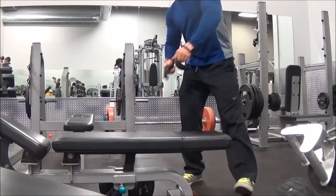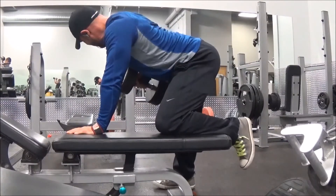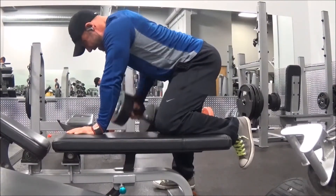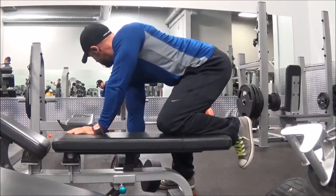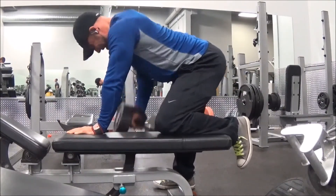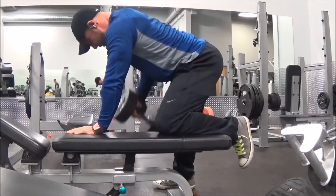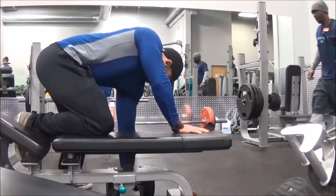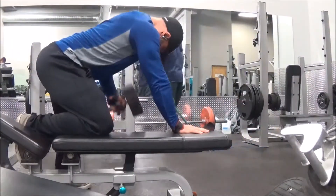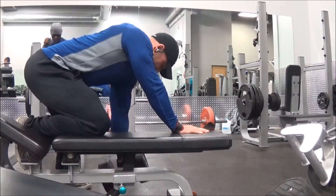...dumbbell rows. I just like dumbbell rows lately because they feel like they activate so much of the lat. I can feel my lat insertions, and I feel like these will help me if I ever decide to jump on stage. I thought about that today — I'm not training for a show, but I'm training hard enough that if I ever got the fire to compete, all these years wouldn't be a waste.